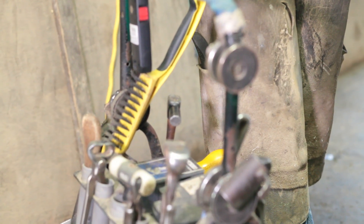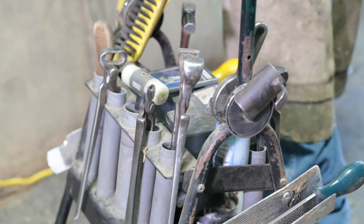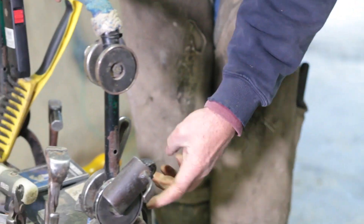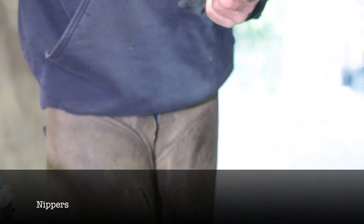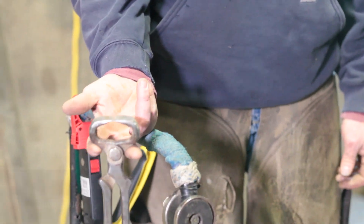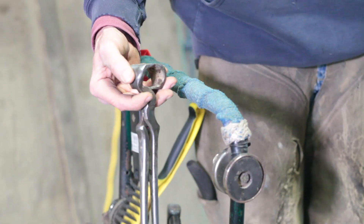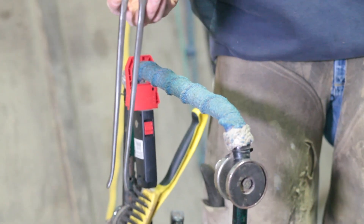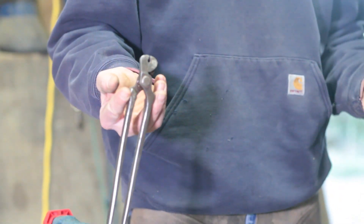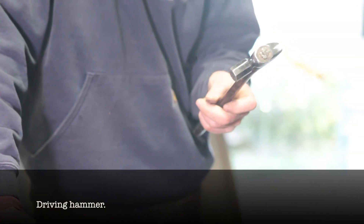Most of the tools that we buy are specialized to horseshoeing — you can't get them at your regular hardware store. You've got your rasp, which is used just for filing. Then you have what we call nippers, which are just for trimming the hoof, just like nail clippers. There's a tool that looks very similar to it but that's a shoe puller — that's what we use to pull the shoe off. The other one is what they call the crease nail puller, used to pull individual nails out of a shoe. And then we've got our driving hammer that drives all our nails in.